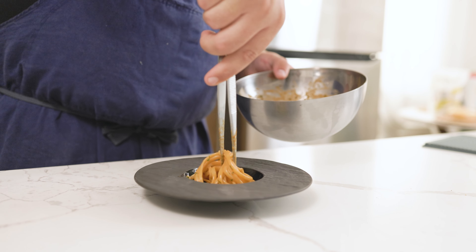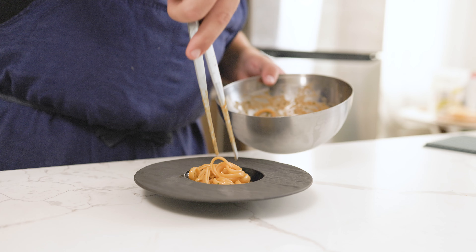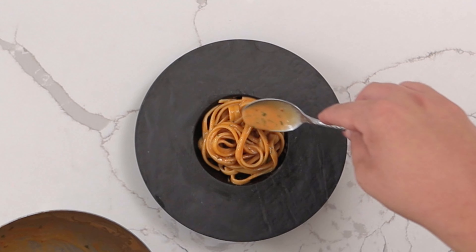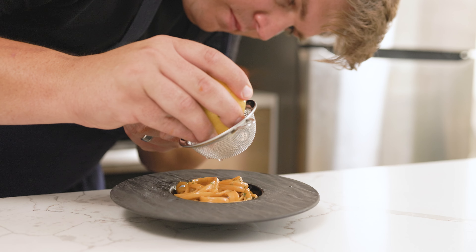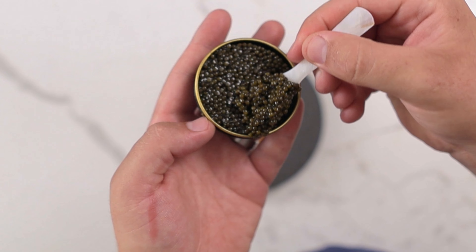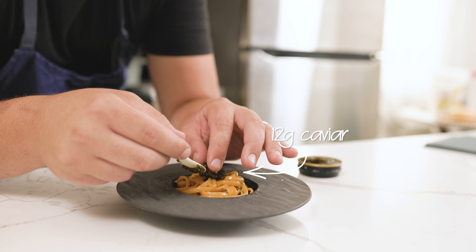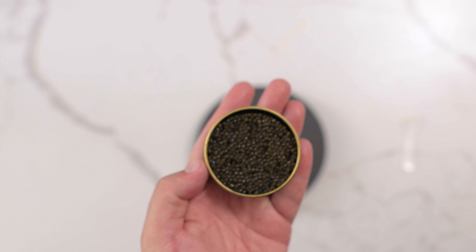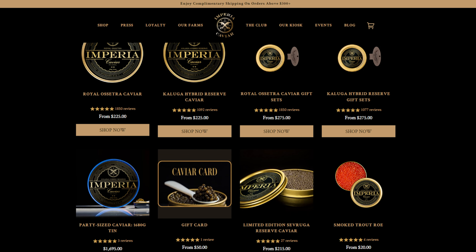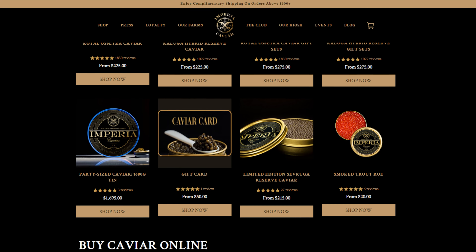Toss the pasta in the sauce until it is fully coated. Divide the pasta into 4 warmed bowls, using large tweezers or a meat fork to twirl the pasta. Top the pasta with the remaining sauce, which you might have to thin with some warm pasta water. Squeeze some fresh lemon on top, then place 12 grams or so of Osetra caviar on top. I'm using Imperia caviar, which I have used in the past and really enjoyed the quality. They're offering 15% off the entire site — link is in the description.